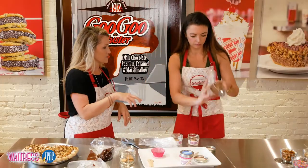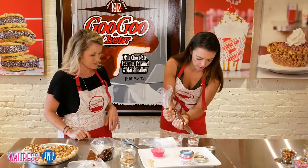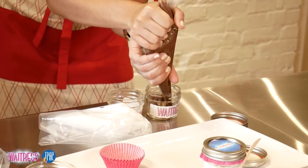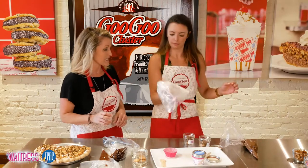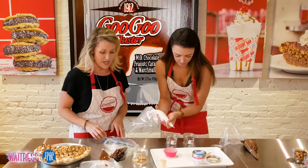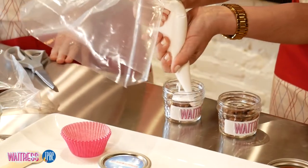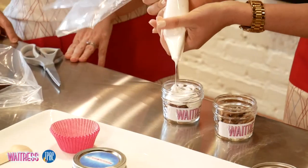Next layer is gonna be your chocolate cream pie filling. Oh my goodness. Get a lot of that in there. Beautiful. So next we're gonna do some marshmallow meringue. Top it off with that and we'll finish it off with a drizzle of chocolate ganache and some salted caramel.